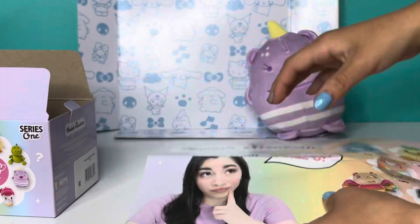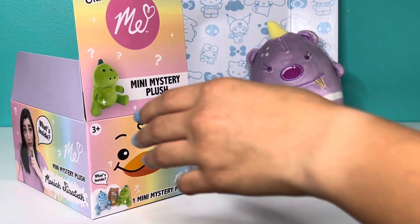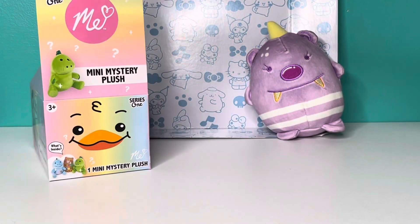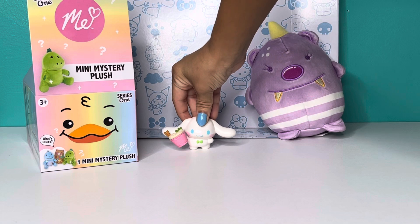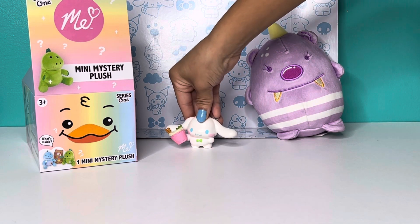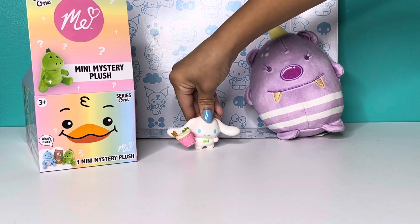This is really cool. I really love this plushie. I also really like the packaging — it's really cute and rainbow-y and colorful. I hope you guys liked this video. I really enjoyed it — that was so much fun. I definitely think you should go get one for yourself. Anyways, don't forget to like and subscribe. I hope you enjoyed this video — bye!